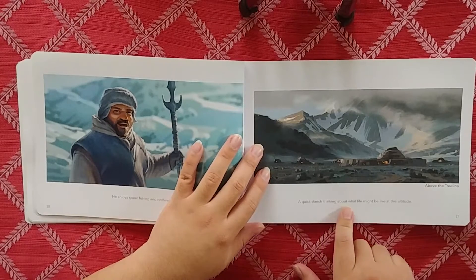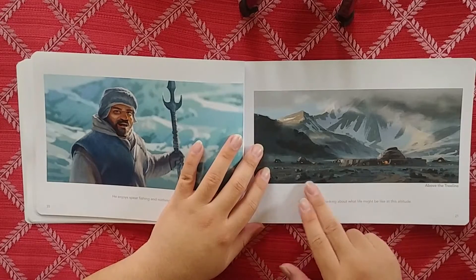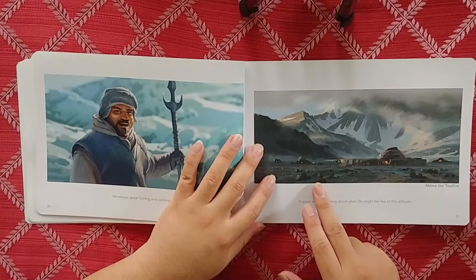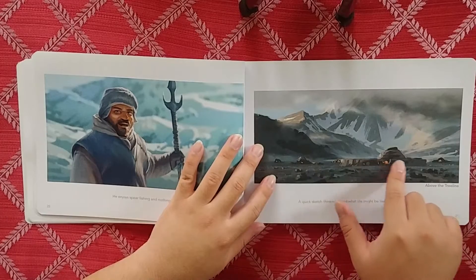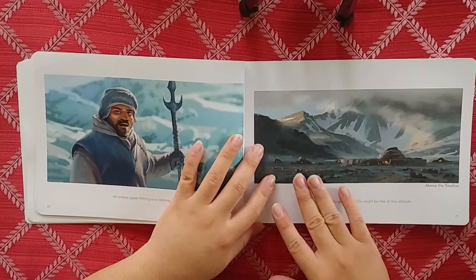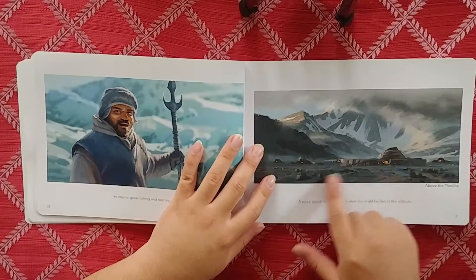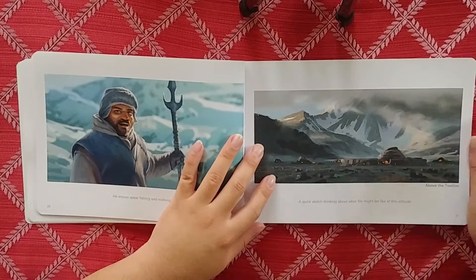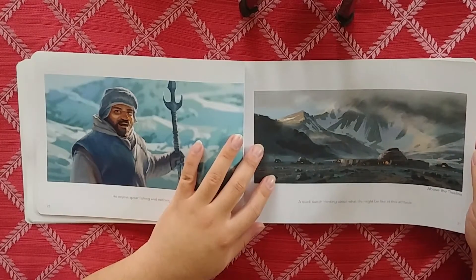"Quick sketch about thinking about what life might be like at this altitude." So this is a quick speed paint where he's making little structures for these guys to live in. They're living at a lower altitude than the mountains because you can't live up there - you want somewhere flat. Still in the environment but definitely not in the mountains.